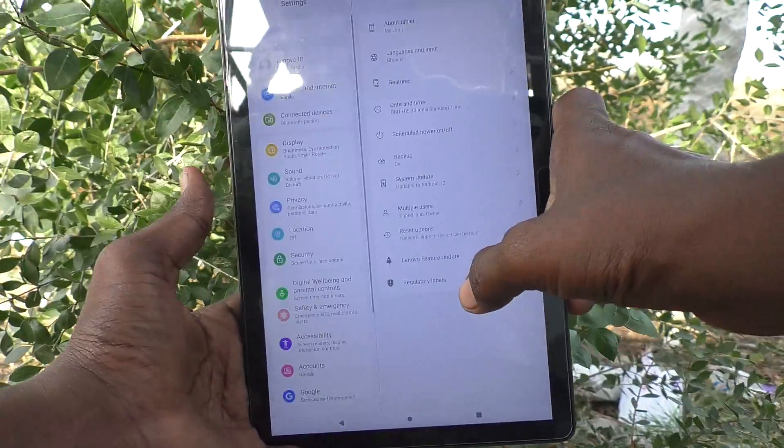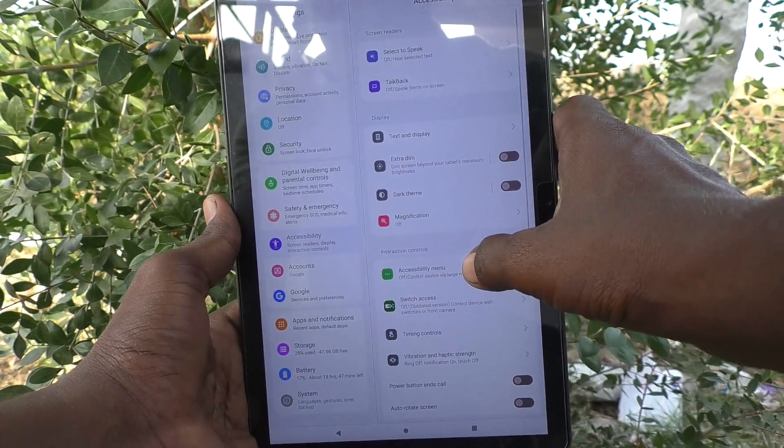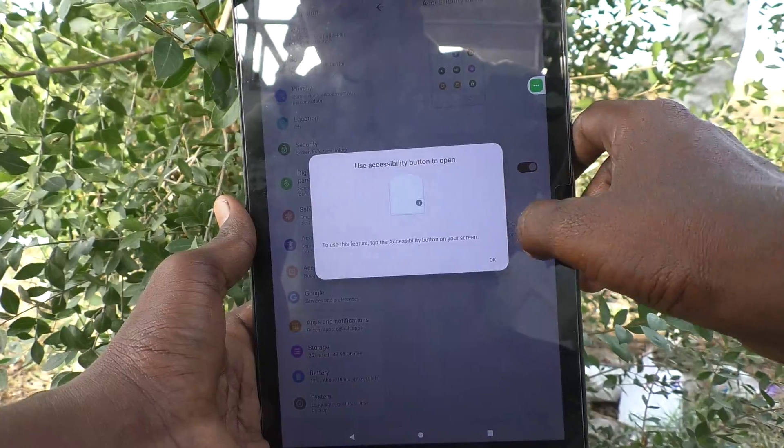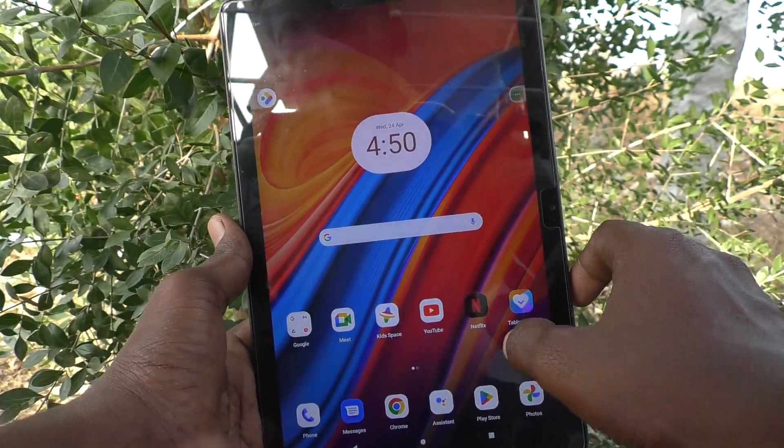Go to the settings of your tablet, then go to Accessibility. Click on Accessibility Menu and turn on the Accessibility Menu shortcut. Give permissions and click OK.